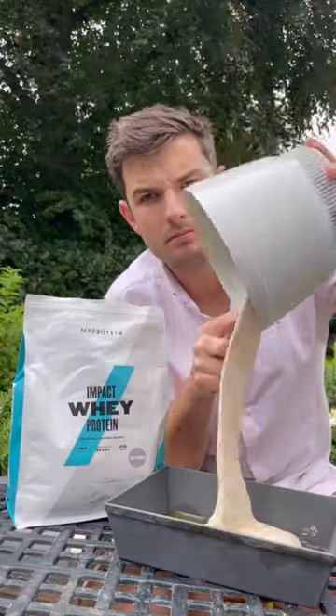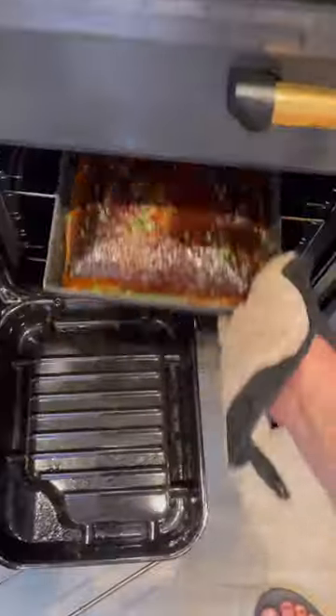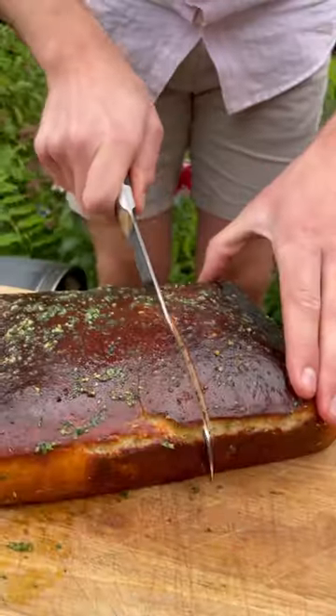I made a cheeky naan dough with a couple scoops of my protein, then into a focaccia tray, let it rise, and I'll bake with some garlic coriander butter — and I got this garlic naan protein focaccia.